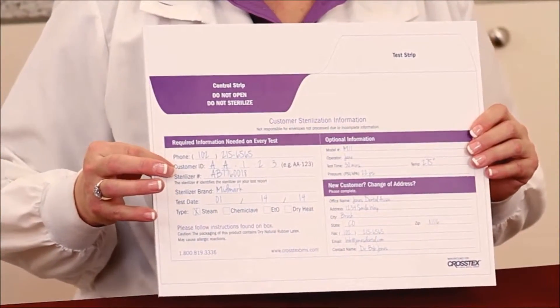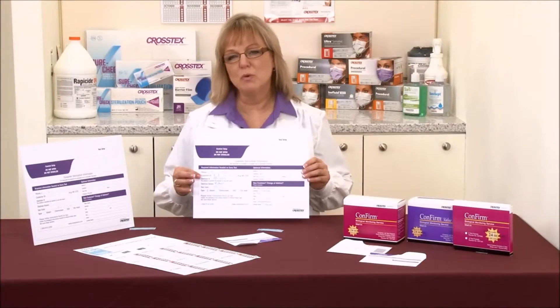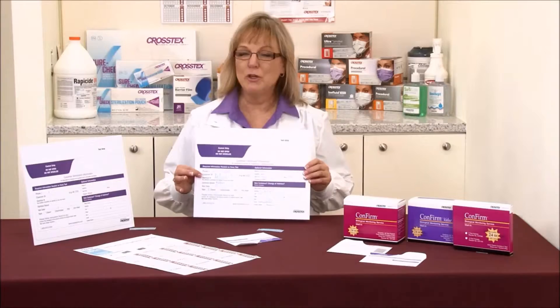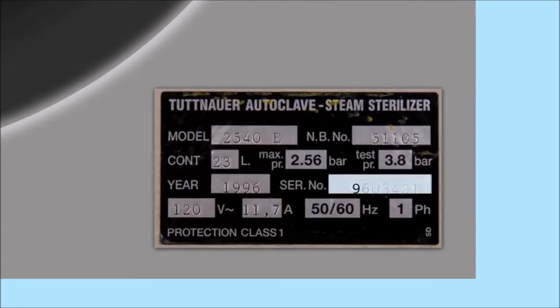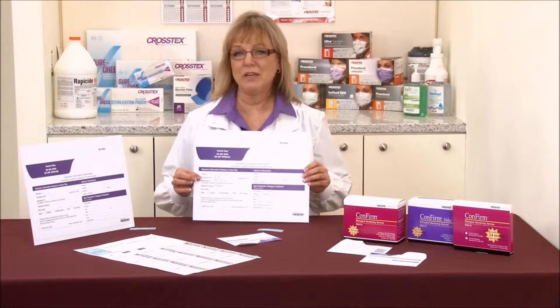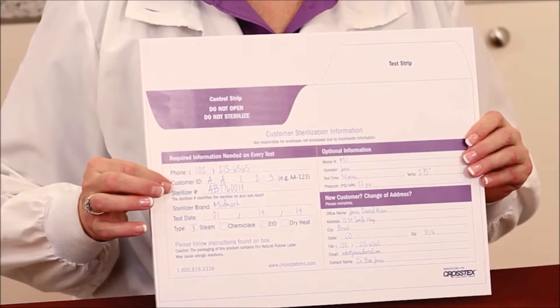The next point that's important is the sterilizer number. Especially if your office has more than one sterilizer, it's important to associate the correct test with the correct sterilizer. When you're looking for the sterilizer serial number, you're either going to look on the back of the unit, or on the front as you open the door, usually to the bottom right side — you'll see a metal tag. It's important that you keep this sterilizer number consistent each time you send a test in, because we're an FDA-regulated facility and we have to enter the data exactly the way it's written on your test card.